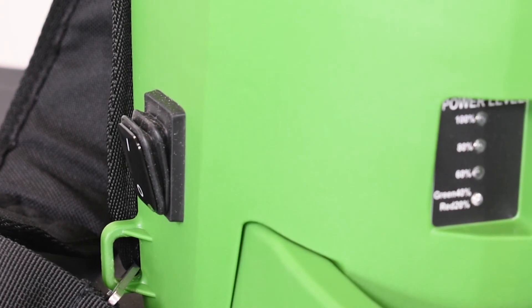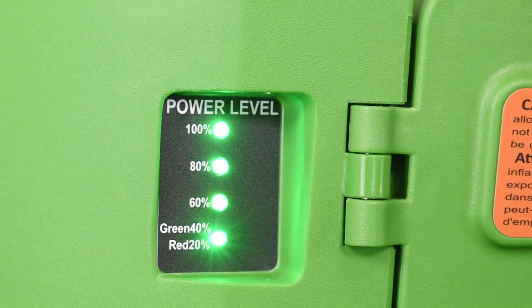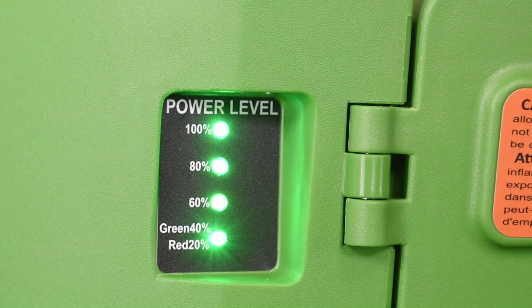The series of LED lights along the front left side of the backpack unit indicate the amount of charge the backpack has remaining. Each light represents 20% of battery. When the lowest LED turns red, that indicates there is only 20% of battery remaining.